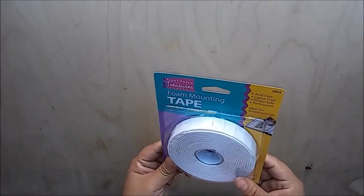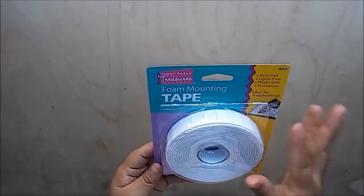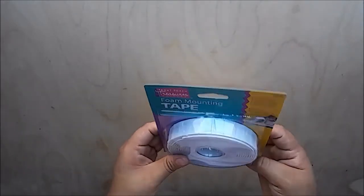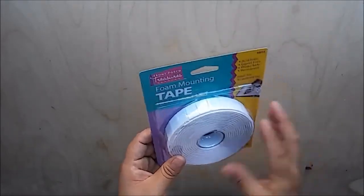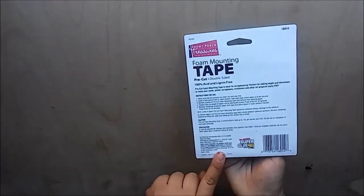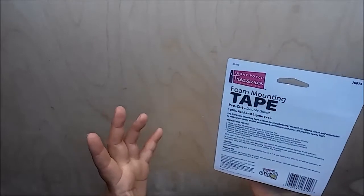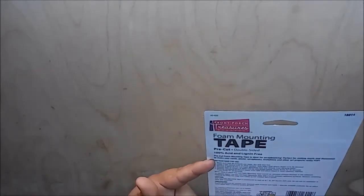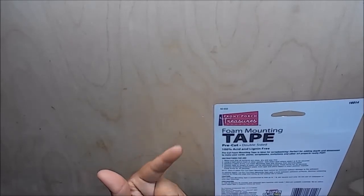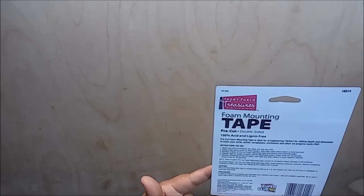I also picked up this foam mounting tape. I have had this before but it was old — I purchased it a long time ago and it was kind of falling apart, so I figured I'd pick up one more and see if they actually work when new. They are from Fron Port Treasures, pre-cut, double-sided, 100% acid and lignin free.